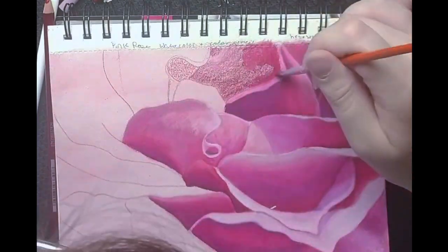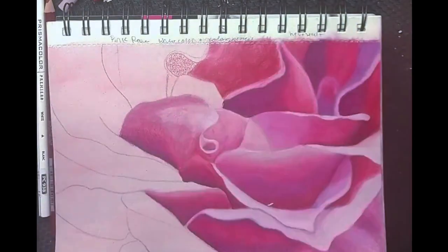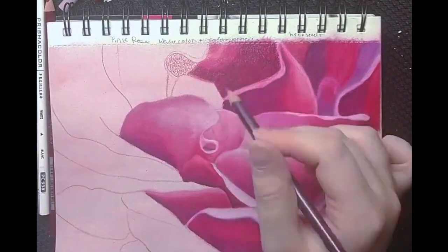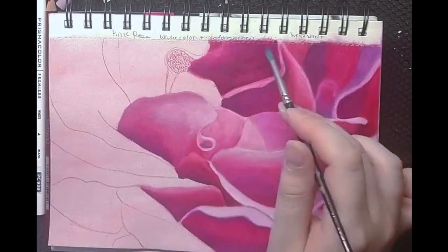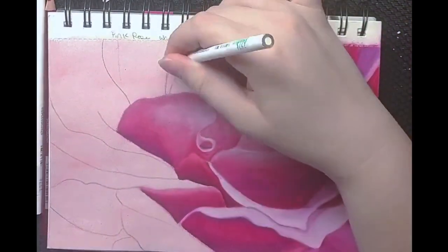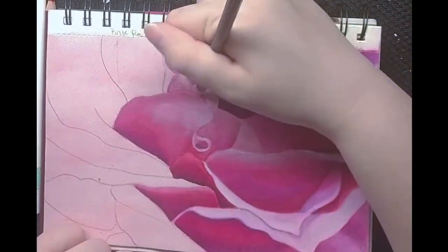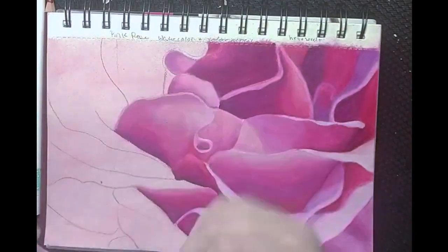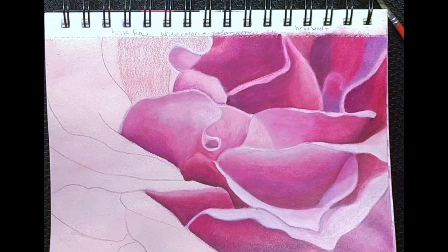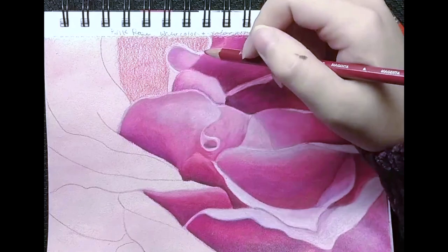After you have completed your drawing, you are ready to get to my favorite part — the coloring. I like to work in layers with colored pencils. To do this I keep a fairly light hand while drawing and make sure that I don't push too hard and damage the tooth of the paper. This allows me to get several layers and get my color saturation exactly how I would like it.